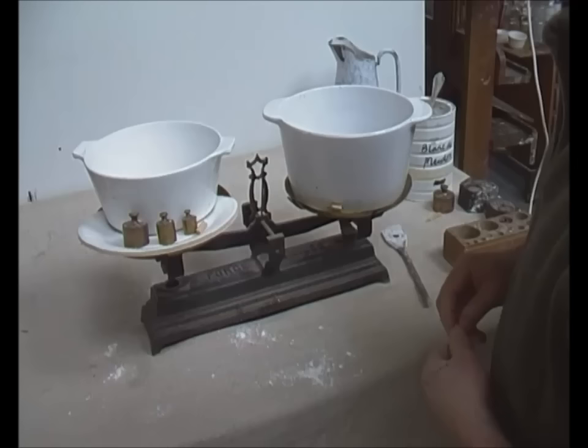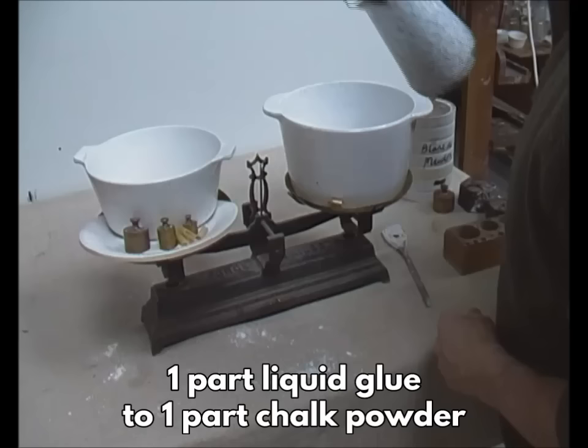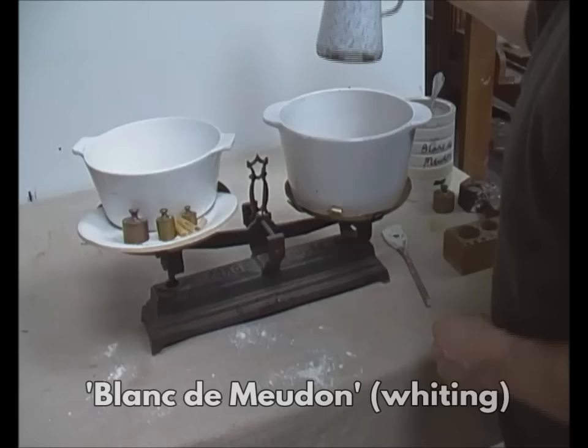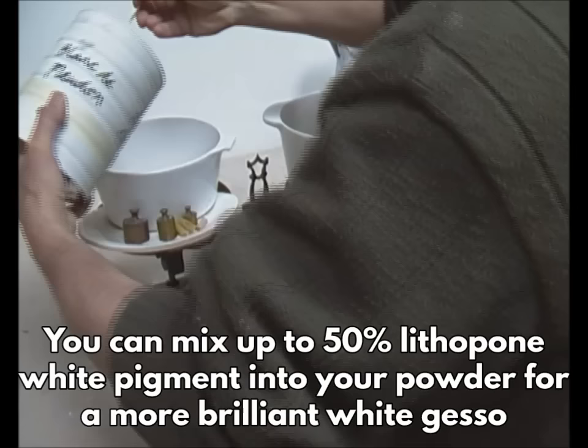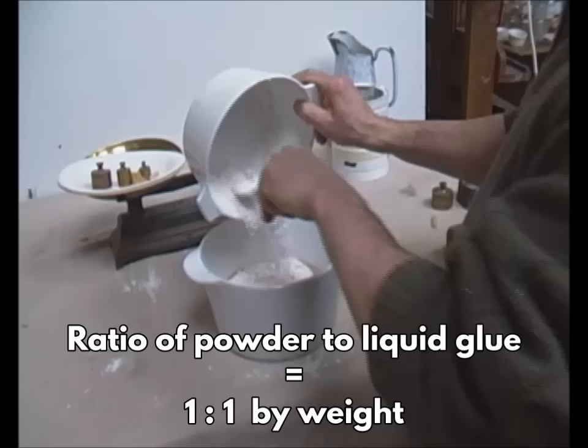The glue is now ready to mix with powdered chalk to make gesso. The ratio of liquid glue to chalk powder varies according to the job at hand, but my gesso uses a simple ratio of one to one. The chalk powder I use is Blanc de Medan, available in France, or sometimes I use half Blanc de Medan and half Lithopone White. It's important that whether you use pure chalk powder or a mixture of chalk and pigment, the ratio of powder to liquid glue should stay at one to one by weight.